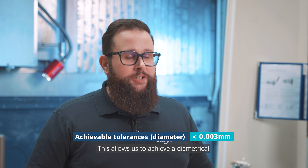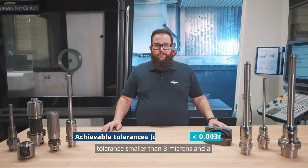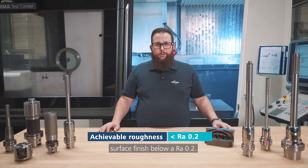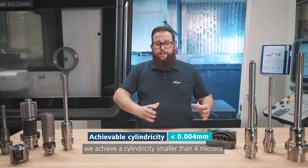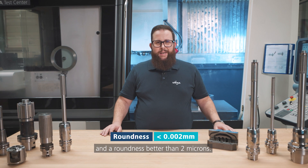This allows us to achieve a diametrical tolerance smaller than 3 microns and a surface finish below an RA 0.2. On the geometrical tolerances, we achieve a cylindricity smaller than 4 microns and a roundness better than 2 microns.